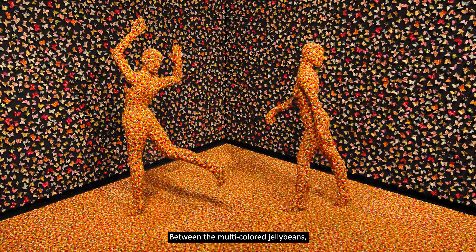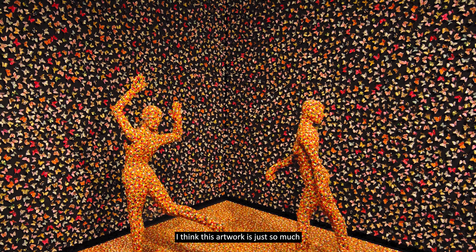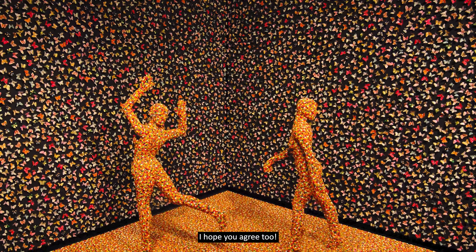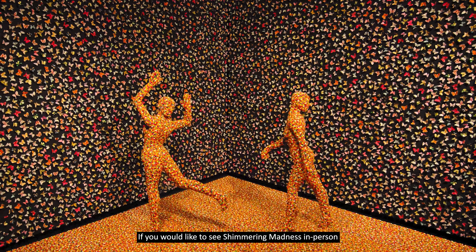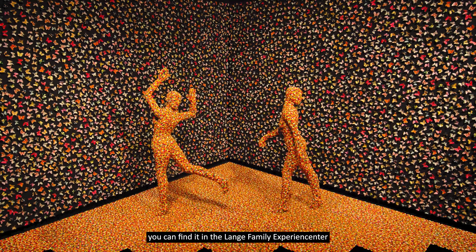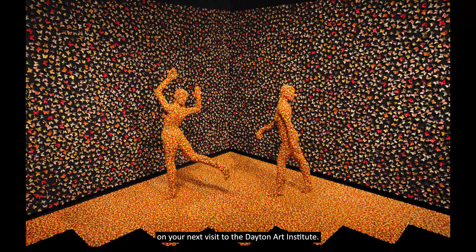Between the multicolored jelly beans, the butterflies, and the dancing figures, I think this artwork is just so much fun to look at and think about. I hope you agree too. If you would like to see Shimmering Madness in person, you can find it in the Lange Family Experience Center, Gallery 124, on your next visit to the Dayton Art Institute.